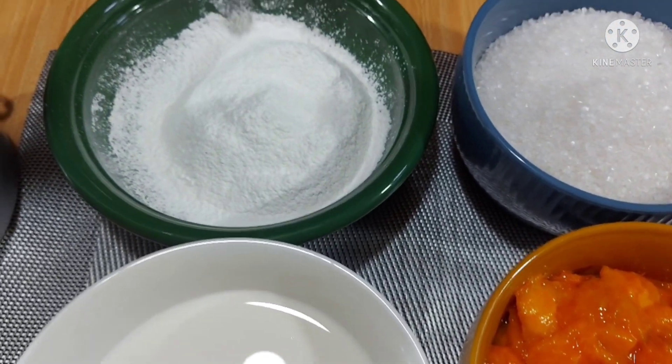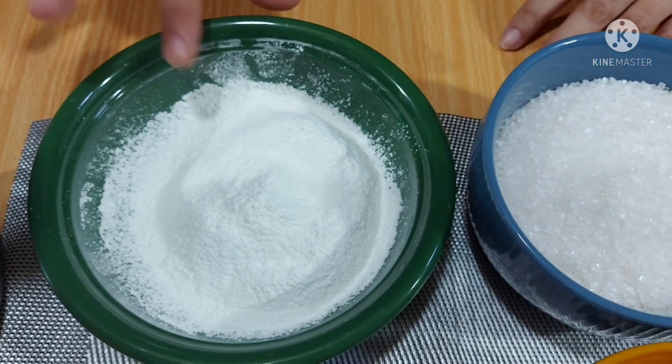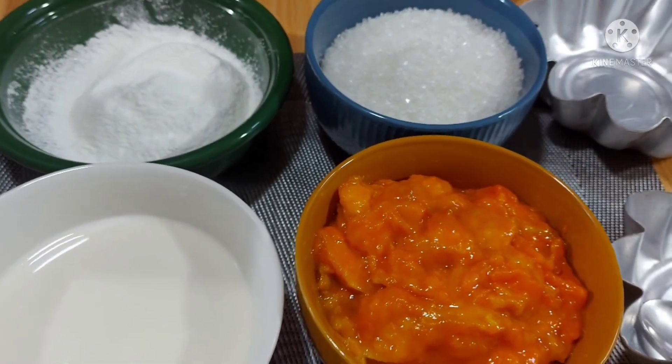This is our corn flour. Corn flour can be used as a thickener for soups or gravies. We will use the corn flour to put in our pudding.